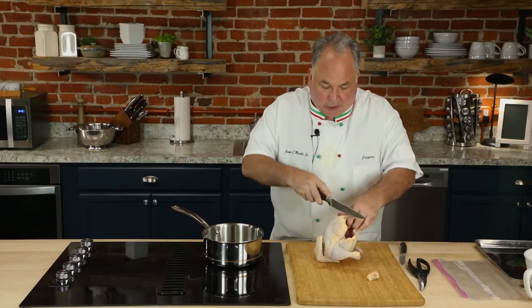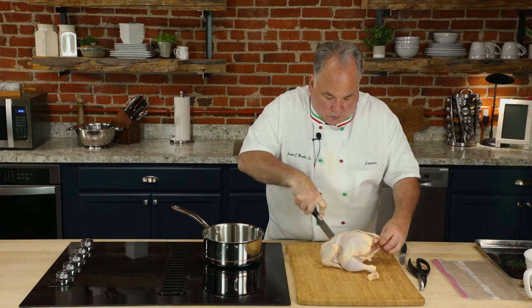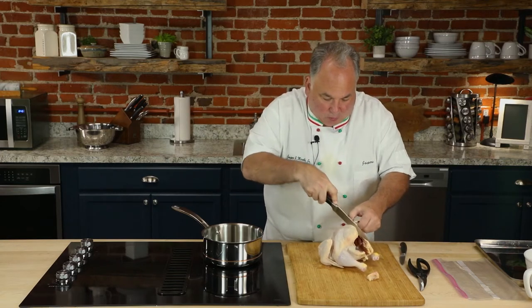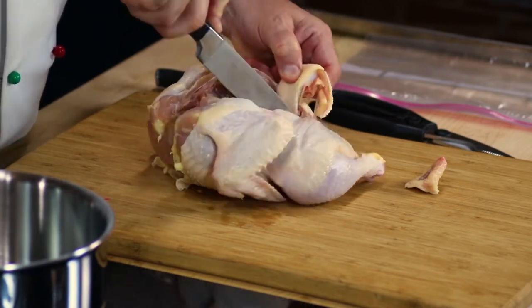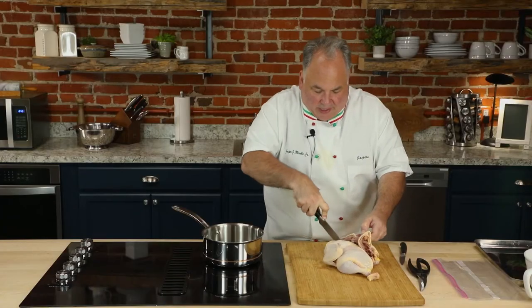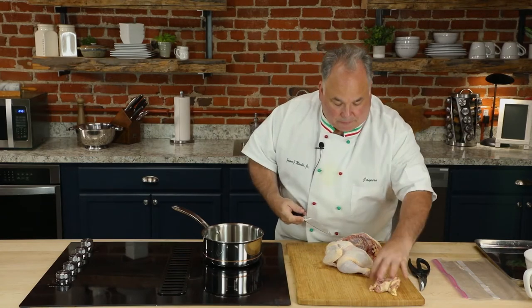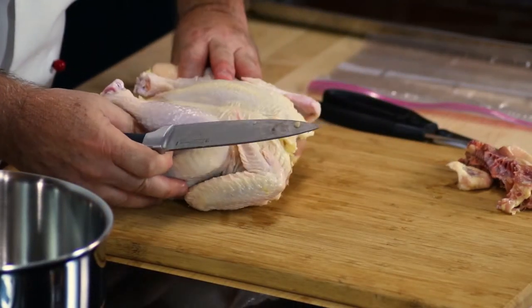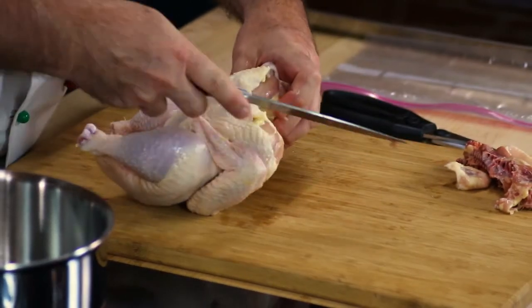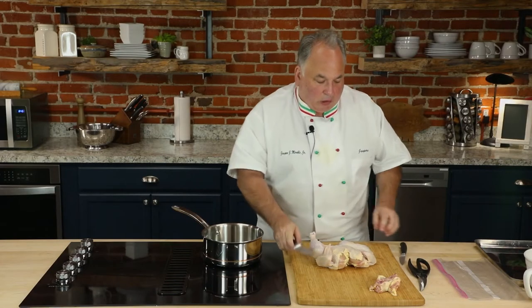We're gonna split the chicken right down the back — another cut right down the back, look at this. This chicken has already been pre-washed. We'll save the back for stock. Split the chicken open almost like we spatchcock it, give a little cut right here, press it down.